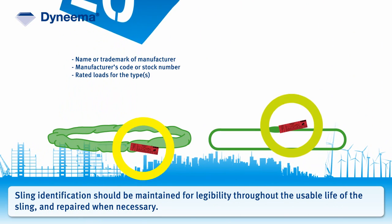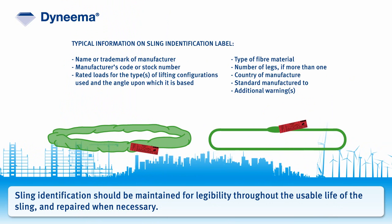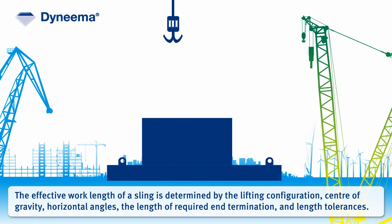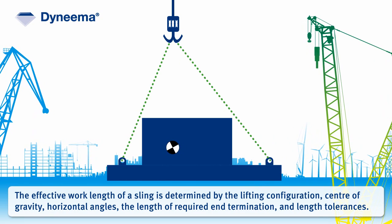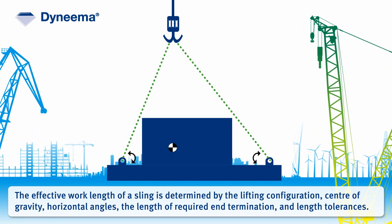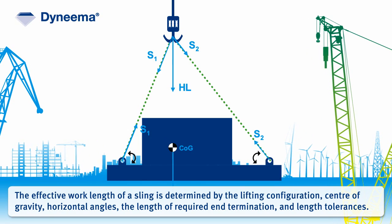Sling identification should be maintained for legibility throughout the usable life of the sling and repaired when necessary. The effective work length of a sling is determined by the lifting configuration, center of gravity, horizontal angles, the length of required end termination, and length tolerances.